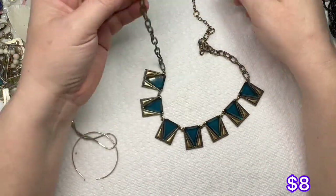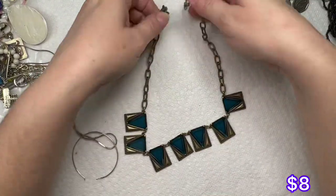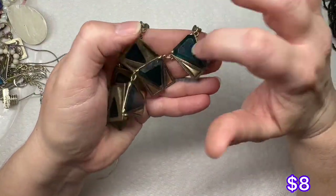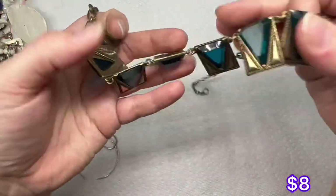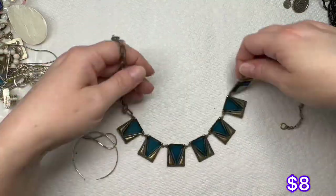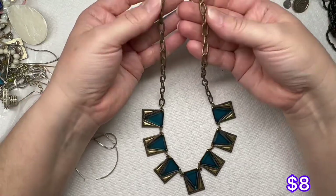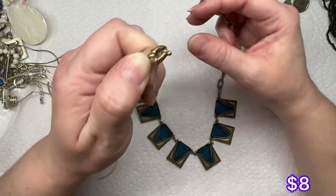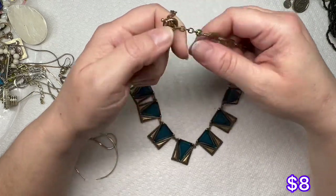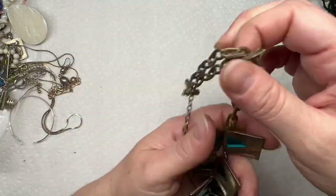This is J.Crew — you have just a little panel necklace with a chain. It's like a bronze tone with little blue-green acrylic pieces. The chain is a little worn; it has the little lifesaver clasp and it is adjustable, so not bad.